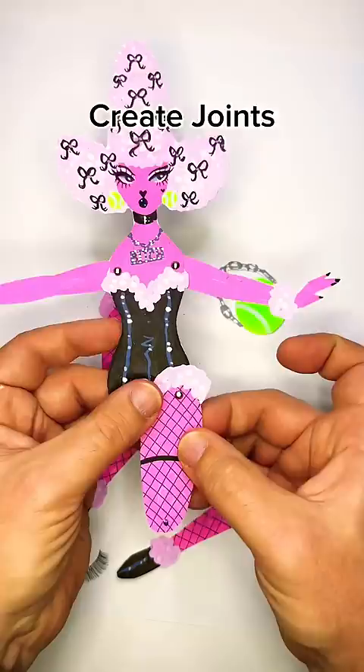And that's it. She's done. You can now pose your doll in a variety of ways. The possibilities are endless. Have fun!